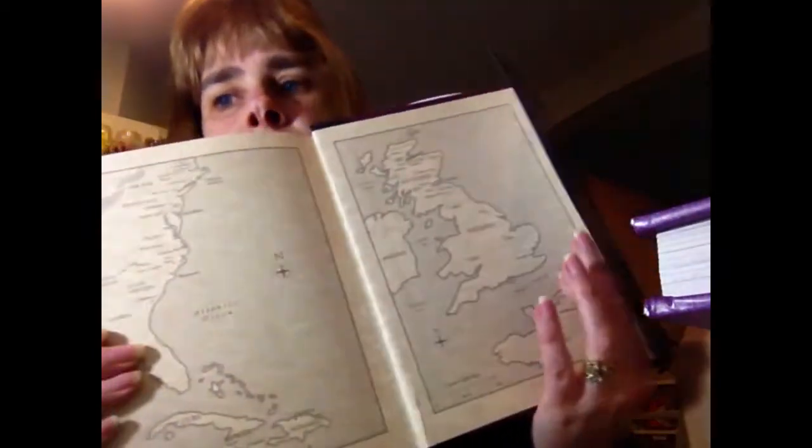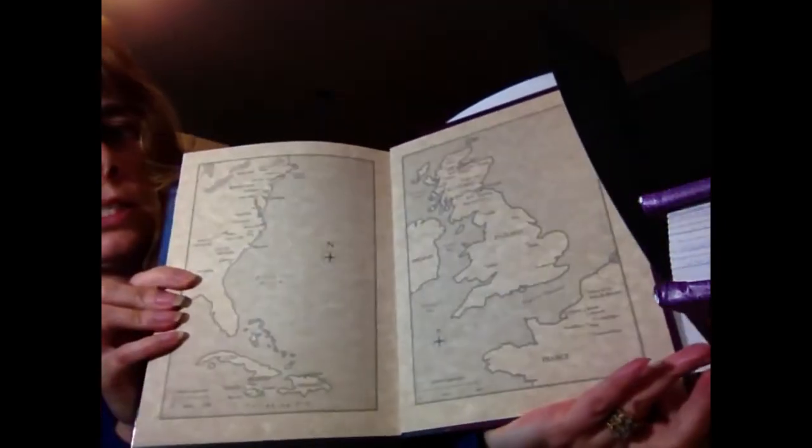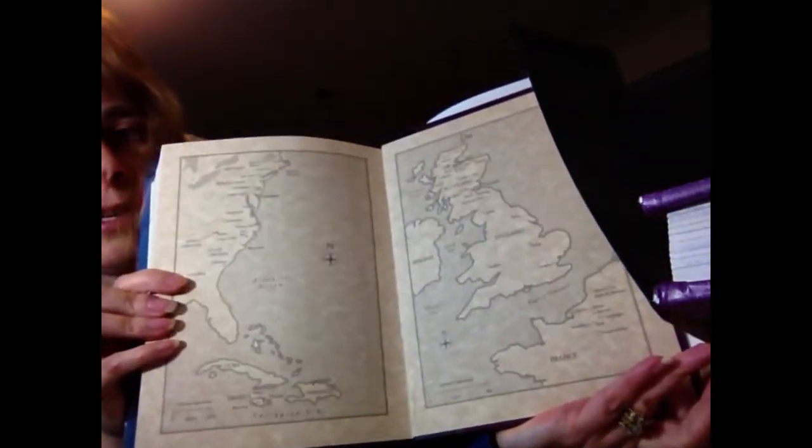There's also a map on the back of the book showing where the United States is and where Scotland and England are. So this is pretty cool — maybe I can learn a little bit more. I did read book one — well, I listened to it — and now I'm listening to book two, and I'm really enjoying the TV show. This will be a nice addition to read along and learn more. Anyway, thank you for watching and I'll see you in another video. Bye!